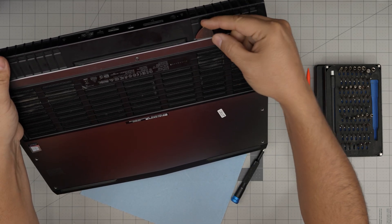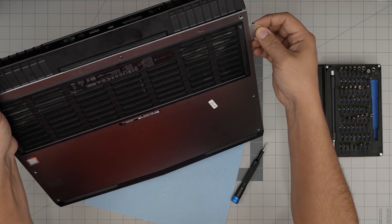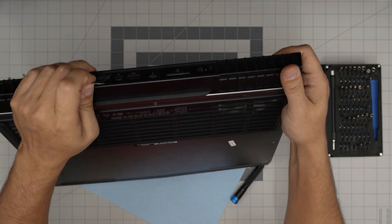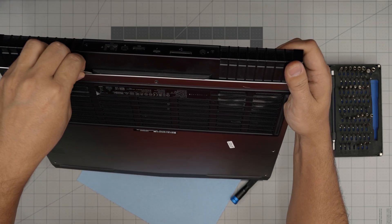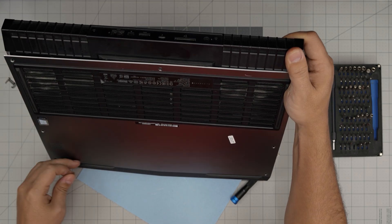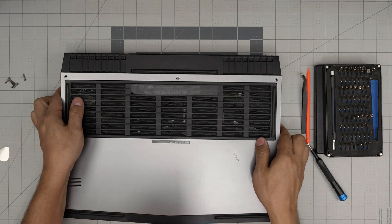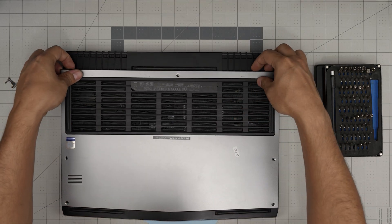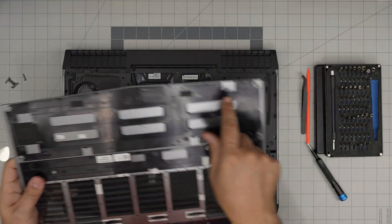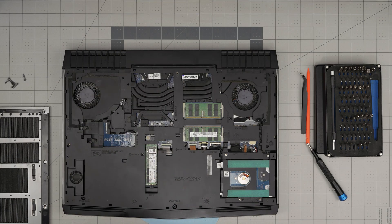Once that gap appears, put the opening tool or guitar pick right into it. Once you're in there, work it along the edge — you'll hear a nice click sound. That's what you want. Work all the way to the right; those click sounds mean you're loosening the clips, not breaking anything. Do the sides and the top portion, but do not do the bottom portion of the case.